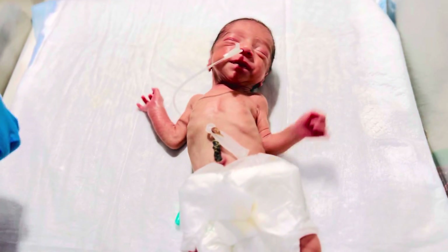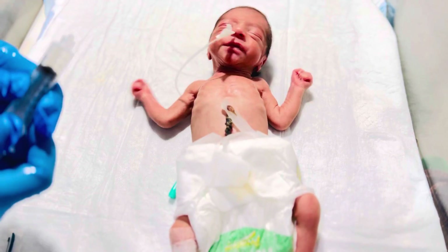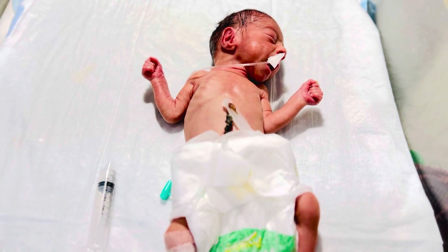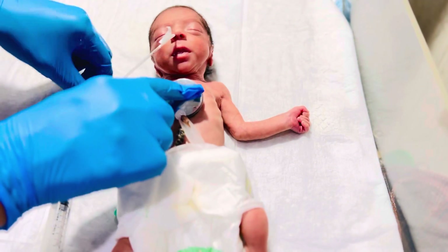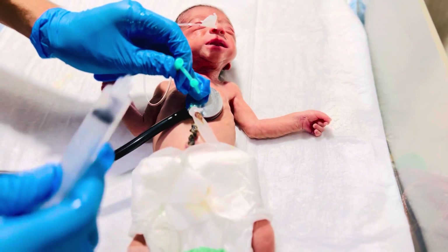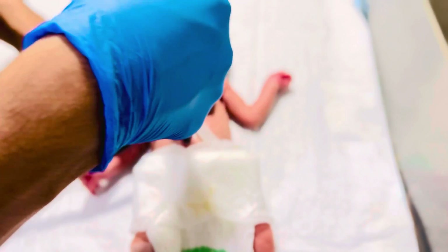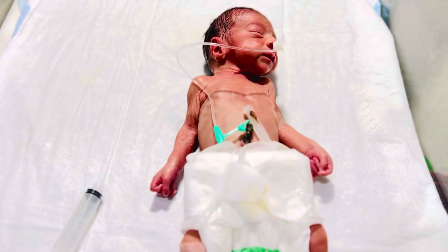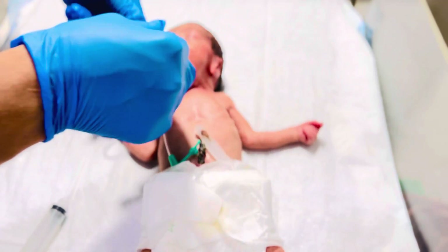The NG tube is successfully passed and we are going to check it — whether it is correctly placed or not. You must need to check that. It's okay. Now we are going to give the feed through the NG tube.